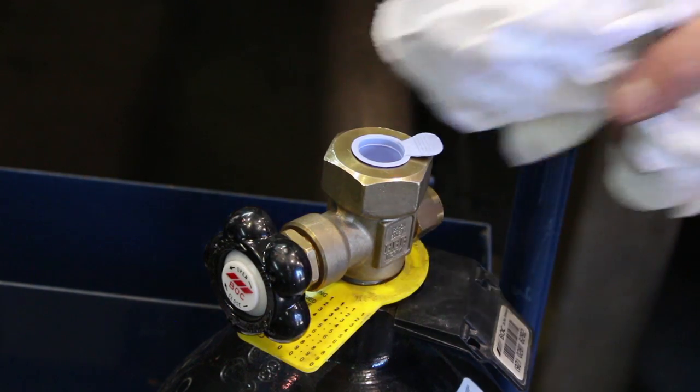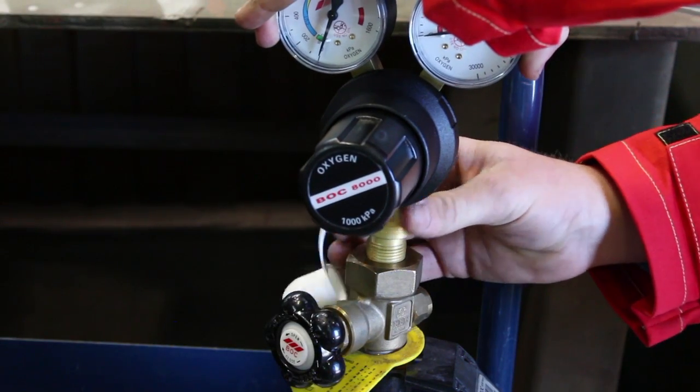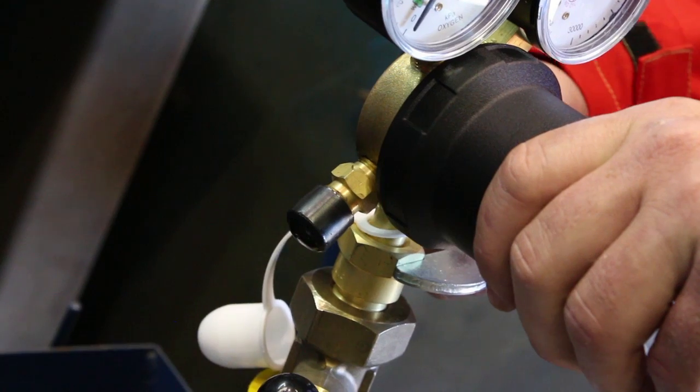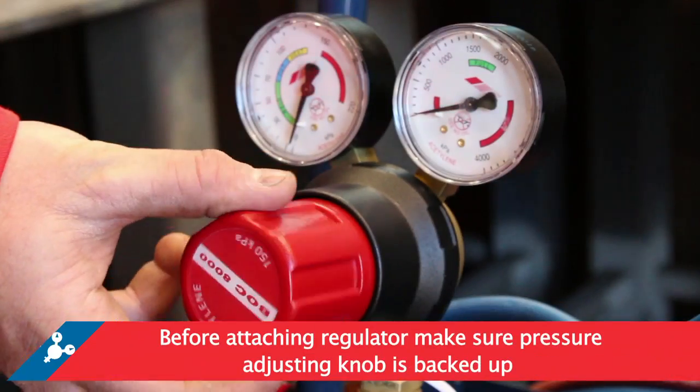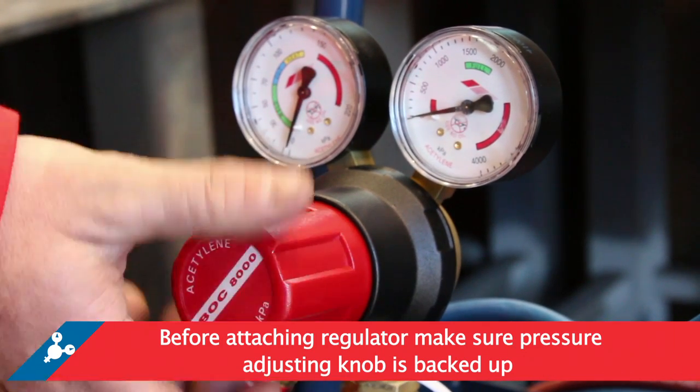Always replace the protective cap when removing the regulator from the cylinder. Attach the regulator to the cylinder valve and secure tightly using a regulator spanner. Before attaching any regulator, ensure that the pressure adjusting knob is fully backed up — turned anti-clockwise until it stops.